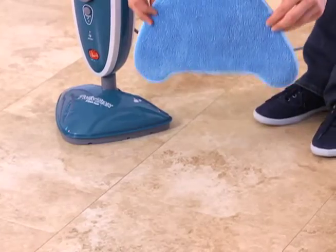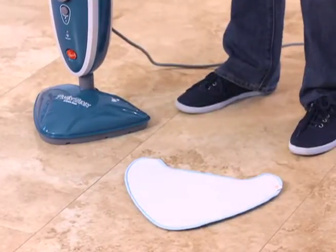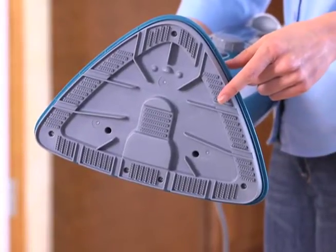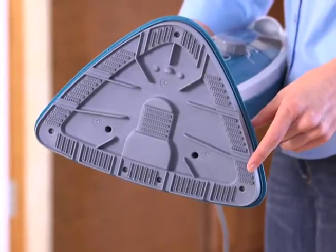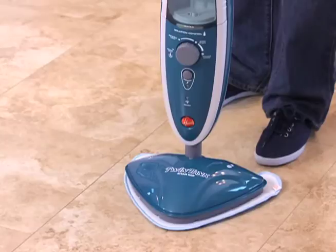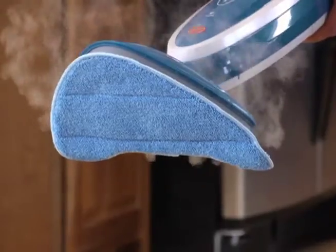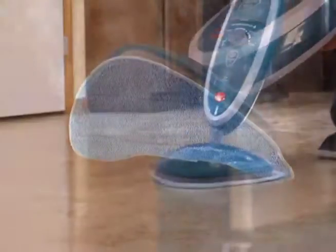To attach a pad, set the pad on the floor with the white side facing up. The features on the bottom of the mop head will hold the pad in place. Set the mop down squarely onto the pad, making sure the pad covers the entire mop head. Steam will pass through the pad as it glides across the floor.